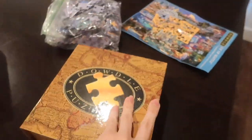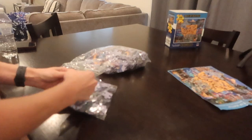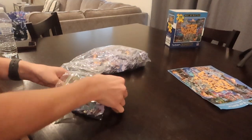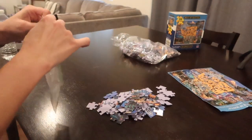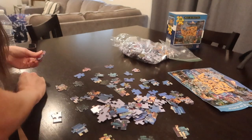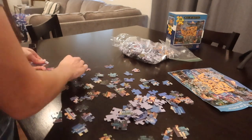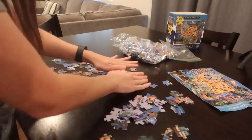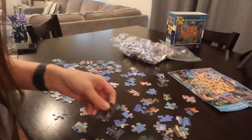The first step is to take everything out of the box. My puzzle has already been separated into edges and centerpieces. If yours is not already separated, this will have to be an extra step for you. The first thing I like to do is take the edge pieces, lay them out face up so I can see the patterns, and then try to locate the four corners.